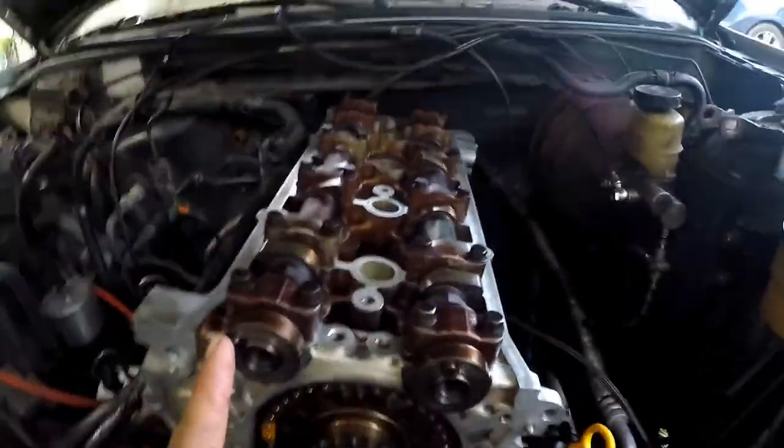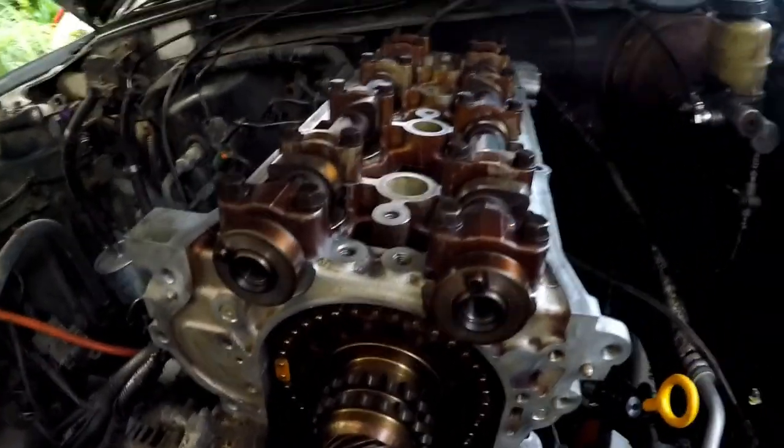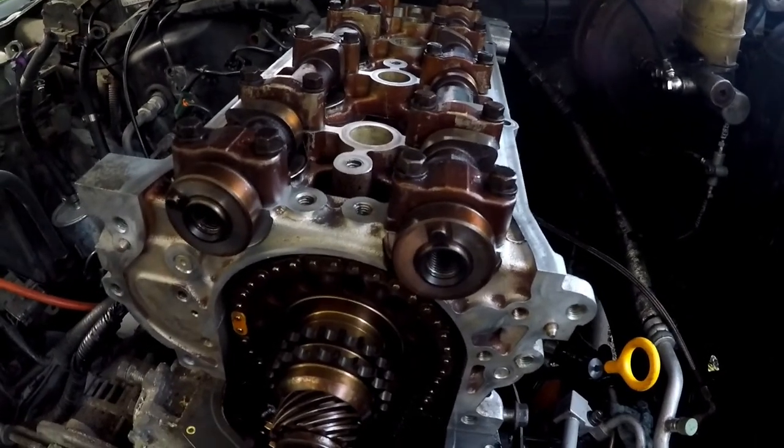I'm going to try to put the camshafts back on with the upper timing chain, make sure my timing is good, torque down the camshafts, and then yeah, we'll get from there.